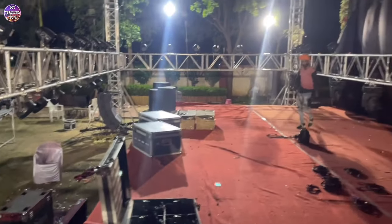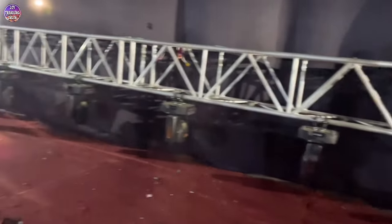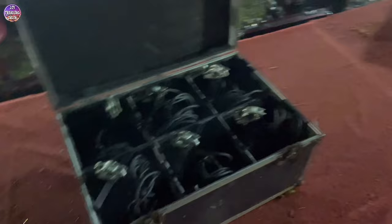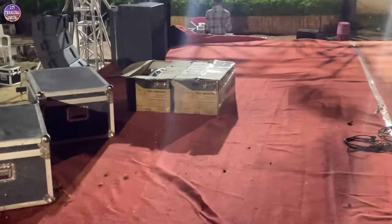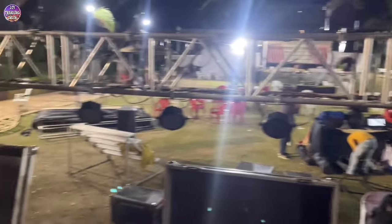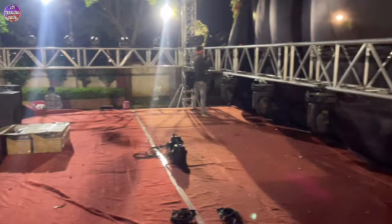Our show has ended successfully and our truss is also down. I was a bit busy so I didn't record the teardown fully. But as you can see, all cables are open, LED parts are in the cases, and sharpies are also open. We have to open a little bit more and then we open the truss sections and load them.